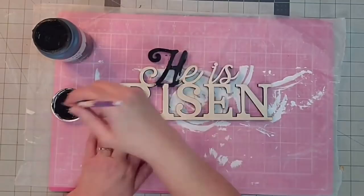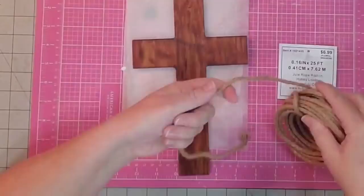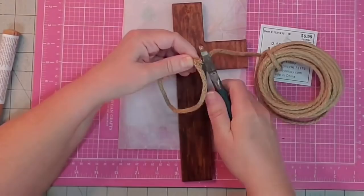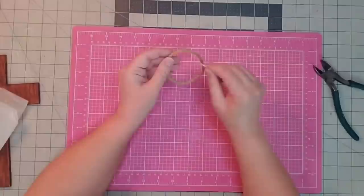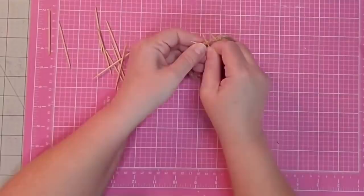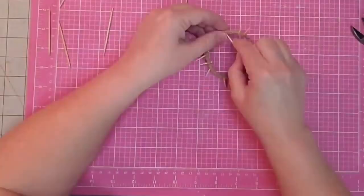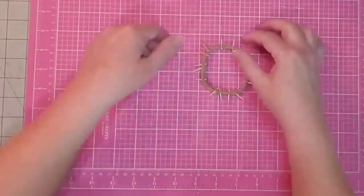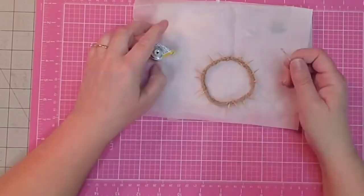Now let's finish off the words. I'm going to paint the 'He Is Risen' in my black chalk paint — it's Waverly chalk paint in the color Ink. Now I'm going to cut off a piece of wire jute rope, twist it into a circle, and glue it together with hot glue. We're going to construct a crown of thorns — I'll use toothpicks, put them in randomly, and cut off the excess. Then I'll take another toothpick and seal off those inside edges so the toothpicks don't slide out, and then glue it down to the cross.